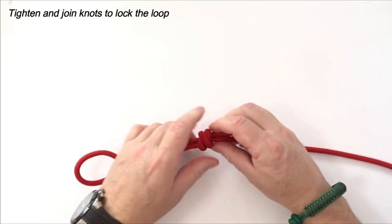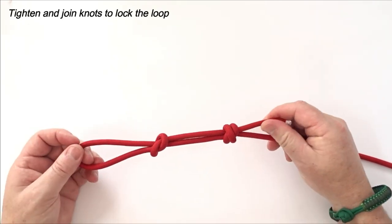Tighten and join knots to lock the loop.